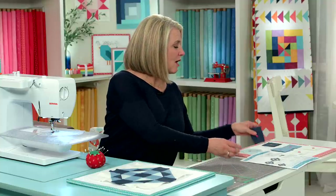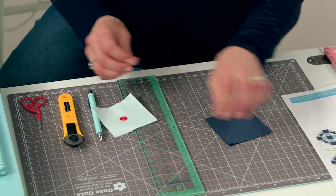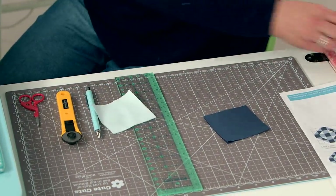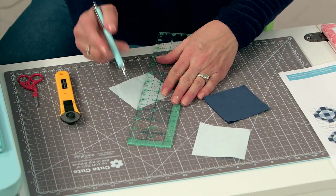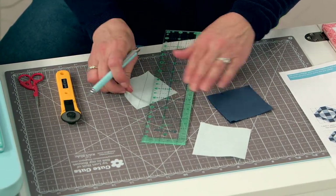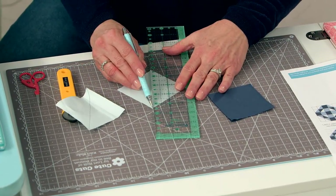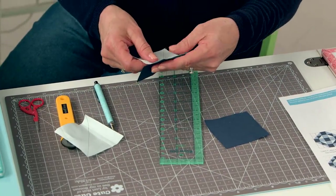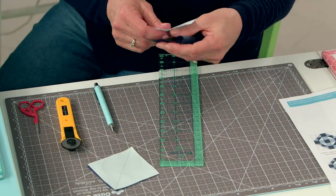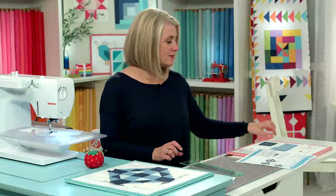The first thing the pattern says to do is grab your B block and your C block and we're going to make half square triangles. I'm going to mark these two blocks corner to corner using your marking tool, then put them right sides together, and then sew them after following step number two.